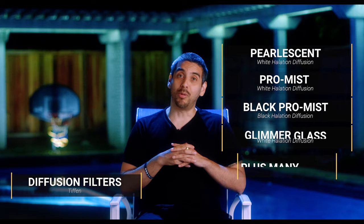Out of all the filters out there, my absolute favorite ones are diffusion filters. There are a lot of different options — pearlescent, promis, black promis, and glimmerglass. I personally love promis the most, followed by glimmerglass. I have glimmerglass in different strengths: eighth, quarter, and five. That's all dependent on how you want your image to look and feel — whether you want the effect to be pretty subtle or more stylized.